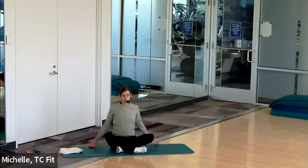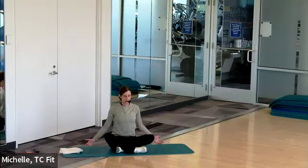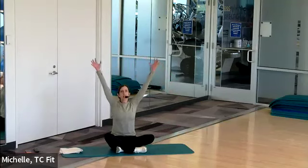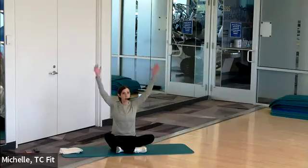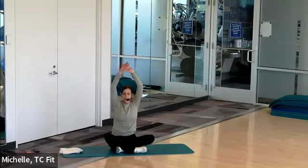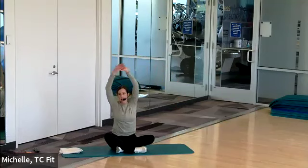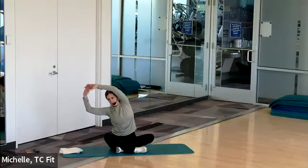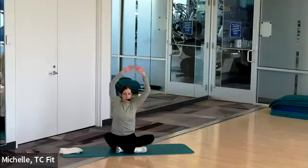When you're ready, take the arms up and low. Give me three here — two more, last one. Reach to the top and hold, then stretch it to one side, up to the top, all the way through. Each side, one more time.